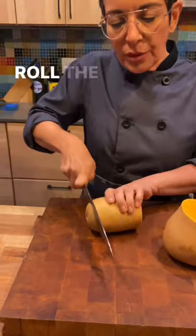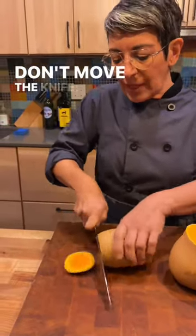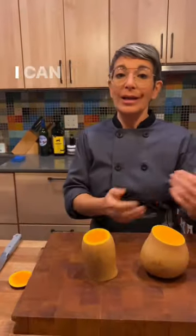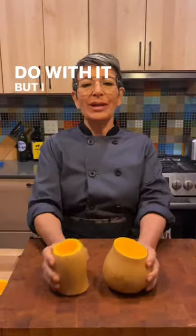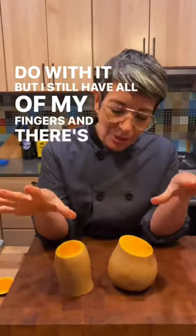Even on the end when I have to trim it up — wedge it in, roll the squash, don't move the knife. Now I'm ready to peel it, roast it, split it in half, roast it whole — whatever I want to do with it. And I still have all of my fingers and there's no blood.